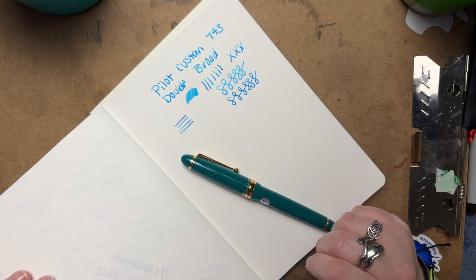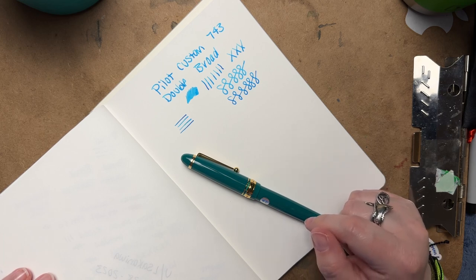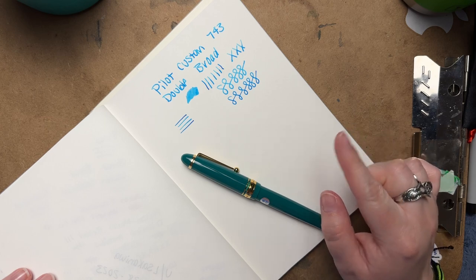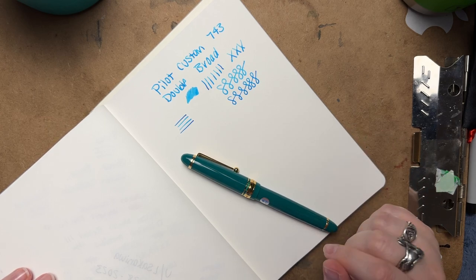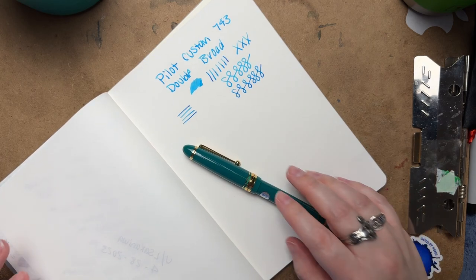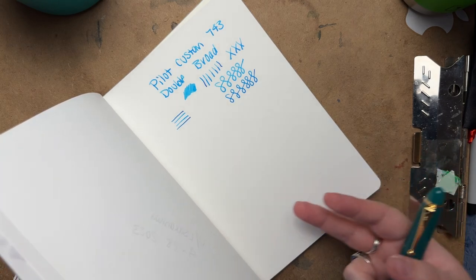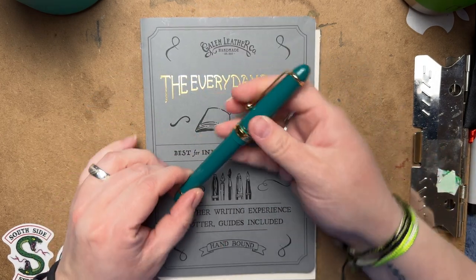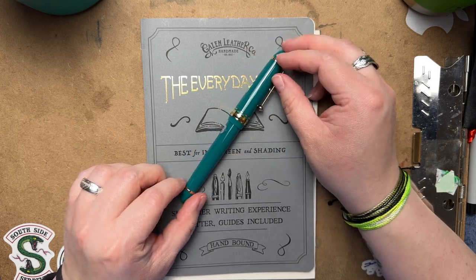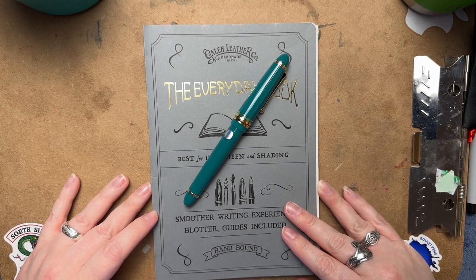There are definitely a lot of nib sizes available — if I'm not mistaken, this pen is offered from extra fine all the way up to double broad, and maybe a falcon nib, but I may be wrong about that. Anyway, I'll let you guys go — I don't want to ramble too much. I just wanted to do a quick video to show the pen on film so you could get an idea of what it looks like. Thank you so much for tuning in and watching, and I hope you have a great day — bye!